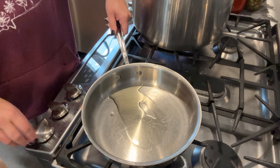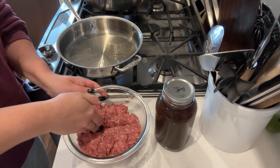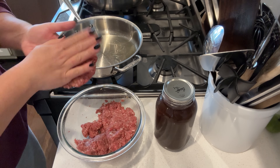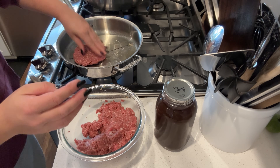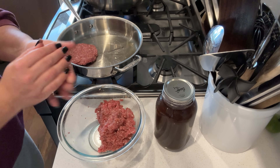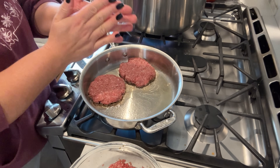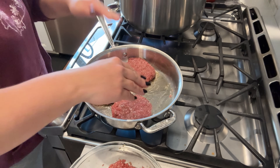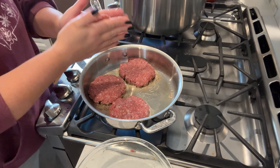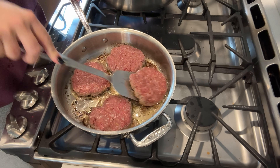Some recipes said you didn't need to fry the steaks before putting them in the crock pot, and some said you did. I wanted a really rich gravy and thought I would get more flavor by browning them first, so I decided to go ahead and do this step. I take my one pound of beef, divide it into four patties, and pan-sear them in a very hot skillet to get a really good caramelization on both sides before they go into the crock pot.